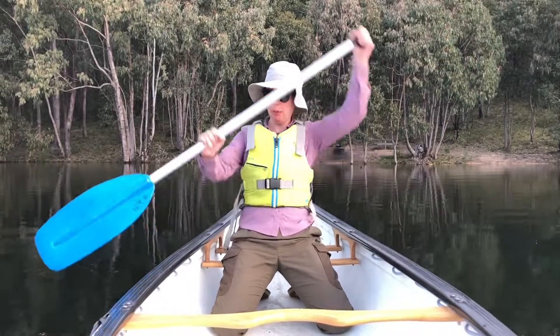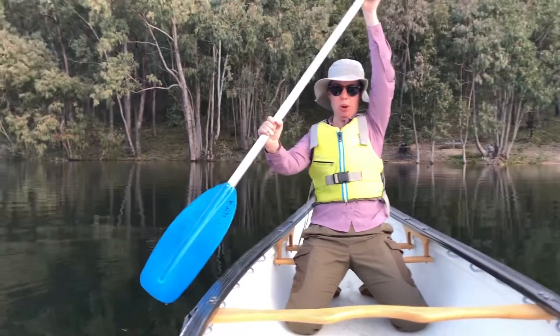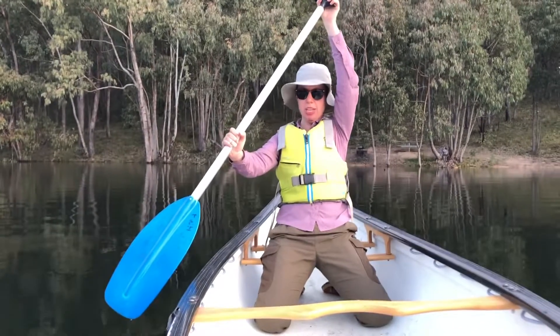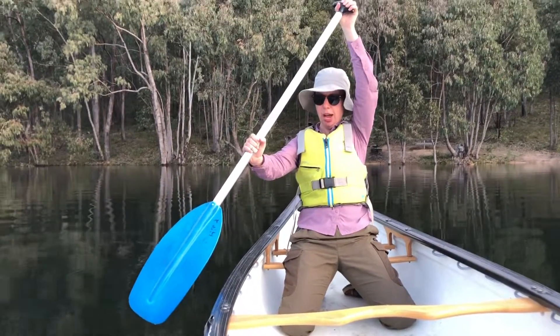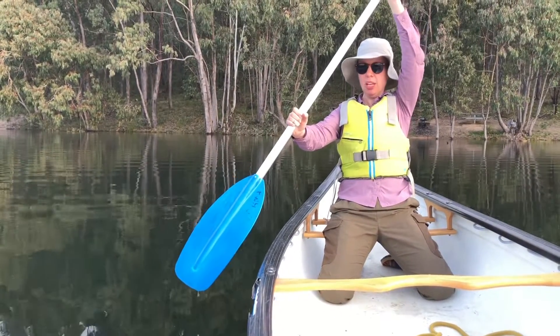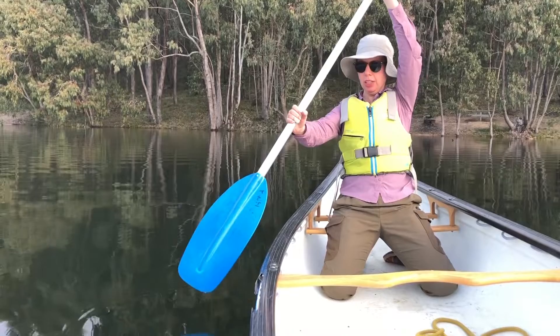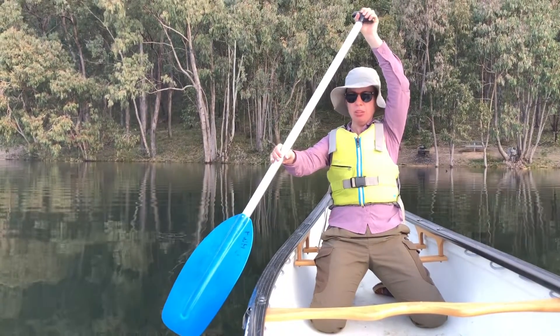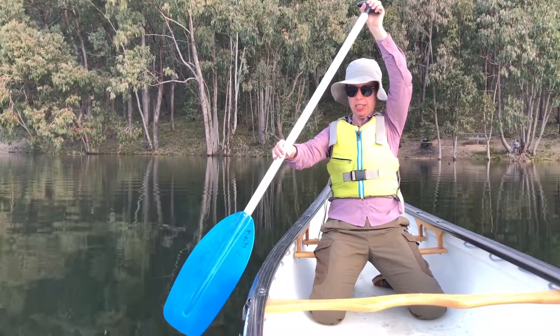You'll enter the stroke starting with your blade quite vertical in the water, the shaft being quite vertical, and the actual blade of your paddle fully submerged in the water. We're going to start with the entry — your blade is going to enter the water in front of where you are kneeling.